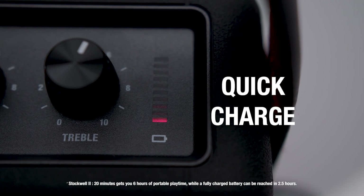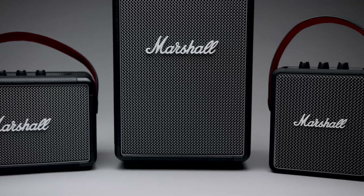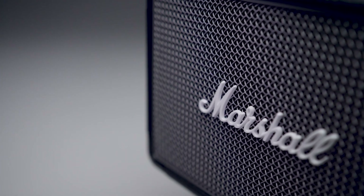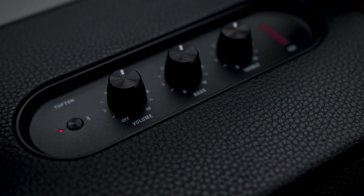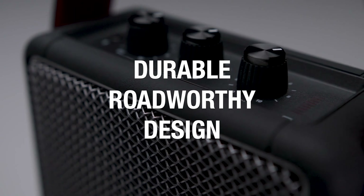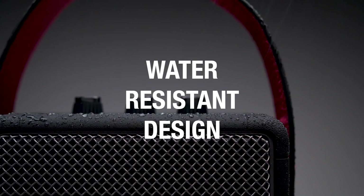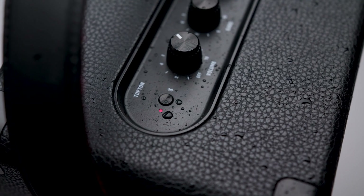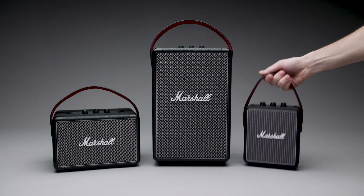The Marshall Emberton is a small rectangular speaker with a design similar to Marshall's guitar amplifiers. Plastic grills protect its drivers on the front and back of the speaker, with Marshall's distinctive company logo on them. You can find this speaker in black, black and brass, cream, and forest. There's a silicone cover that wraps around most of the speaker and a plastic grill that covers the front and rear. It's also rated IPX7 for water resistance, meaning it's certified to be immersible in up to a meter of water for 30 minutes.